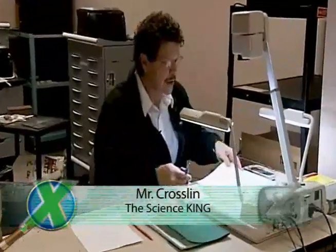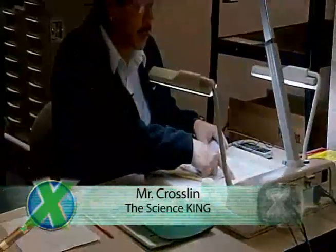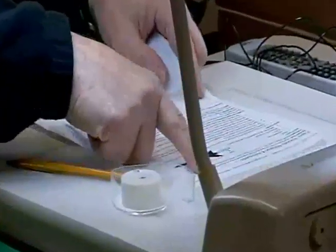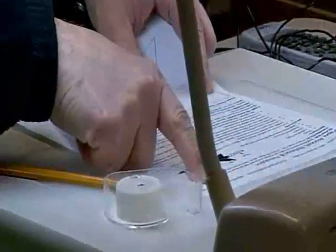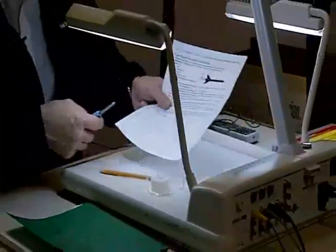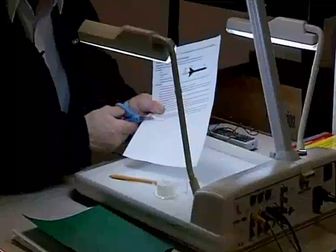Let's get started. First of all, everyone should have this worksheet right here. On this worksheet there are directions, but we're going to skip the directions. I do want you to notice that our indianaexpeditions.org website at WFYI is right here at the top, and our website for Wayne to show these videos that we're taking today will be there.